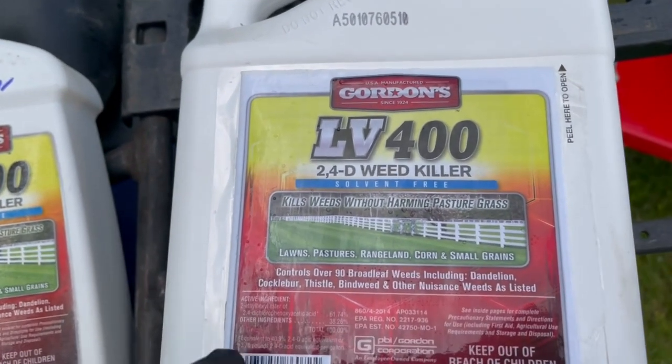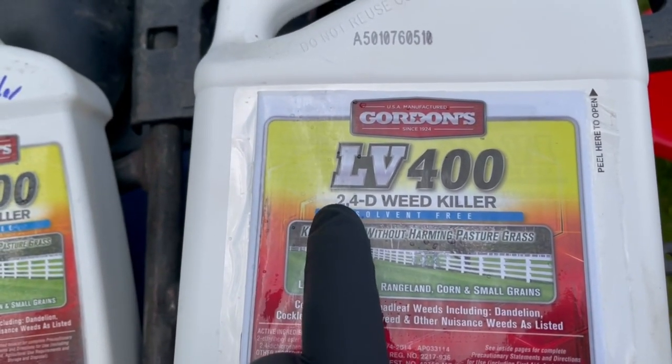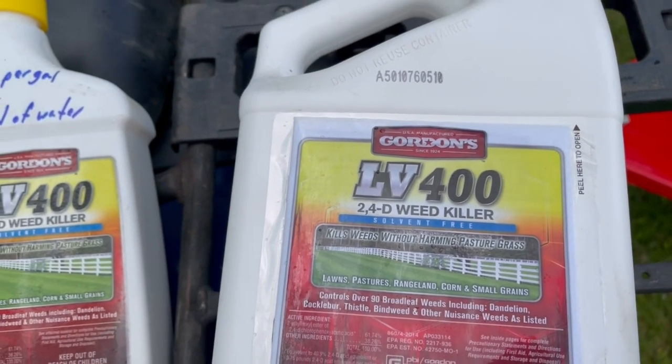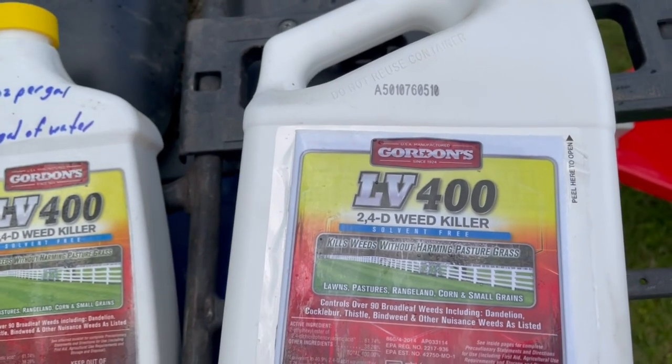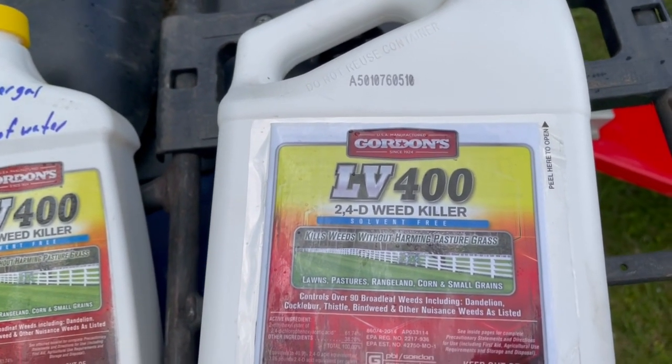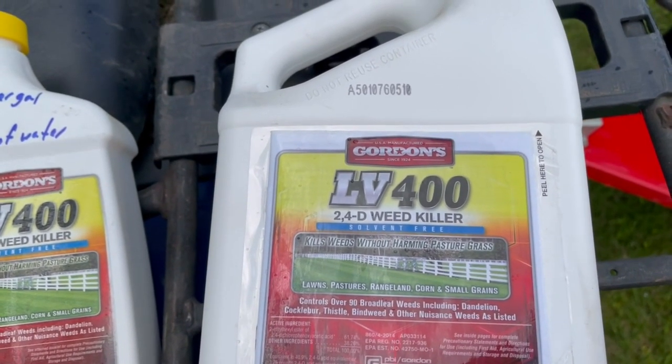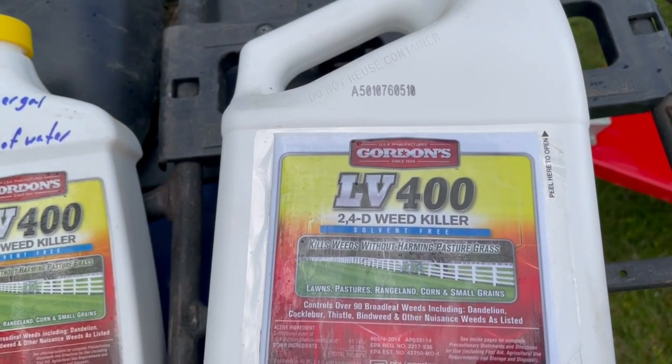I was unaware of this, and there are different types of it out there, but 2,4-D — I was asking around and a guy said just put some 2,4-D on your lawn to take care of those dandelions. Never heard of it, but I've been using it here for a few years.